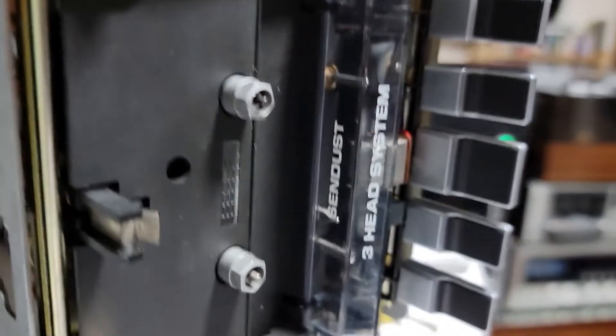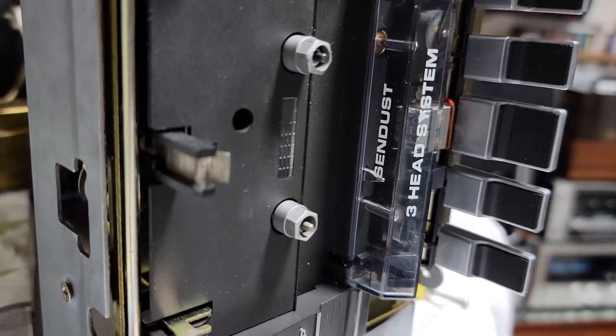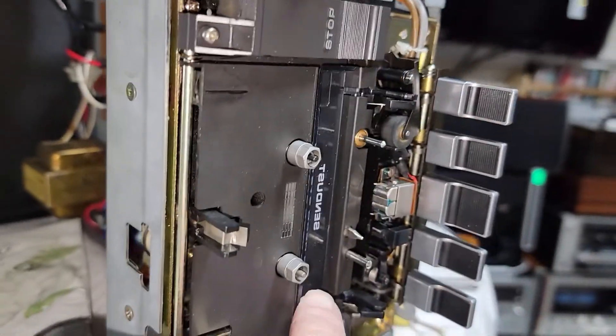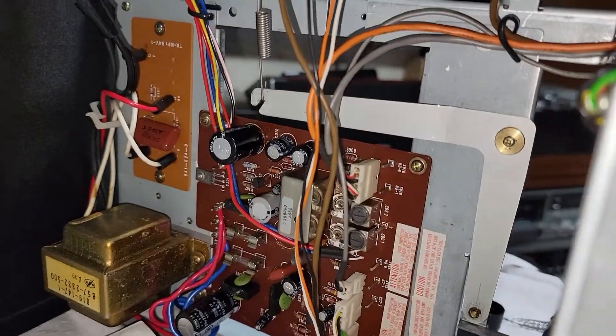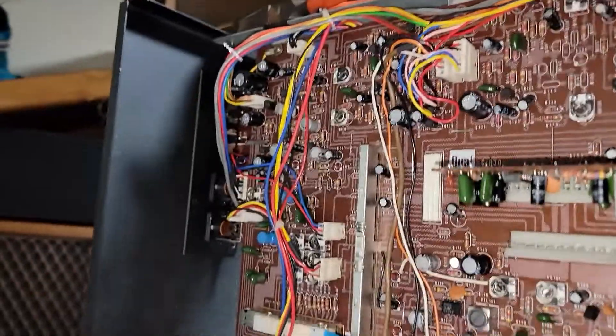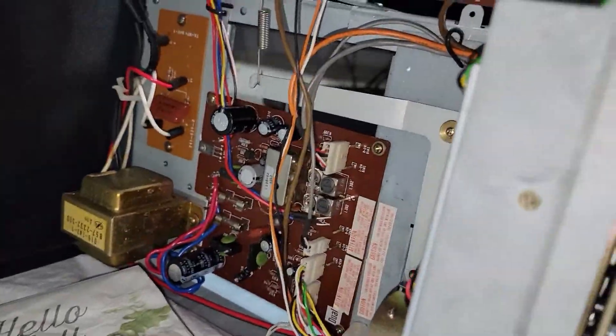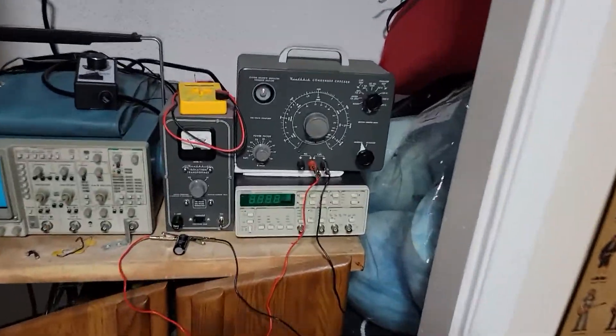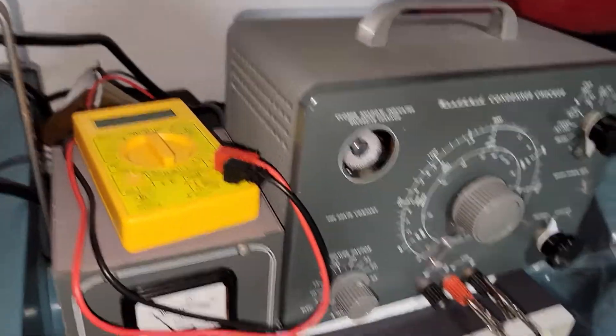I have it standing up and I'm actually taking out the electrolytics and checking them to see if they're any good or not. There's not very many of them in this — it's just a cassette deck. I have a device over here that has the ability to test them, though some of the lower voltage ones we can't test.